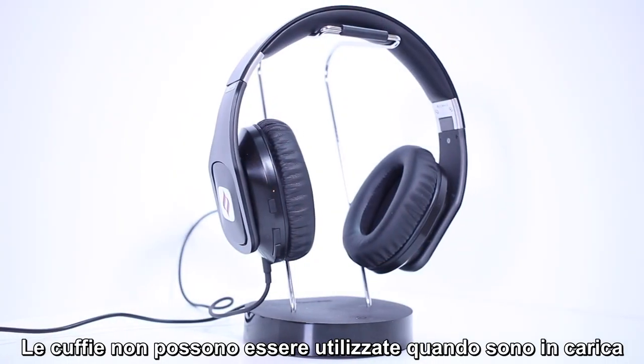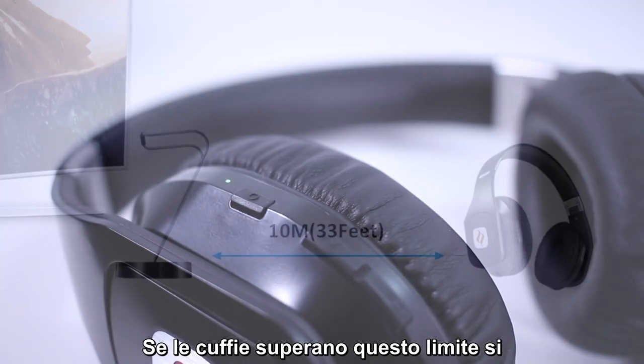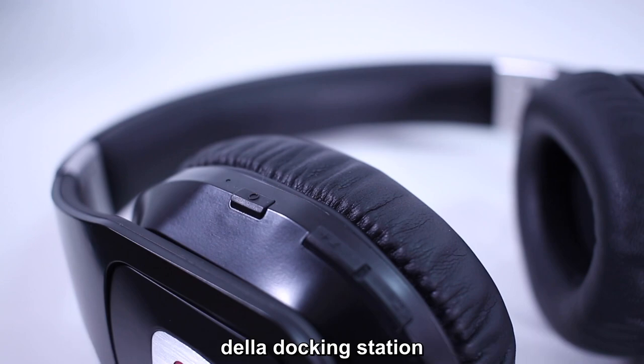The headphones cannot be used during charging. The wireless range between the headphones and the docking station is approximately 10 meters. If the headphones go beyond the range of the docking station, they will disconnect from each other. Once the headphones come back within range of the docking station, they will automatically pair again.